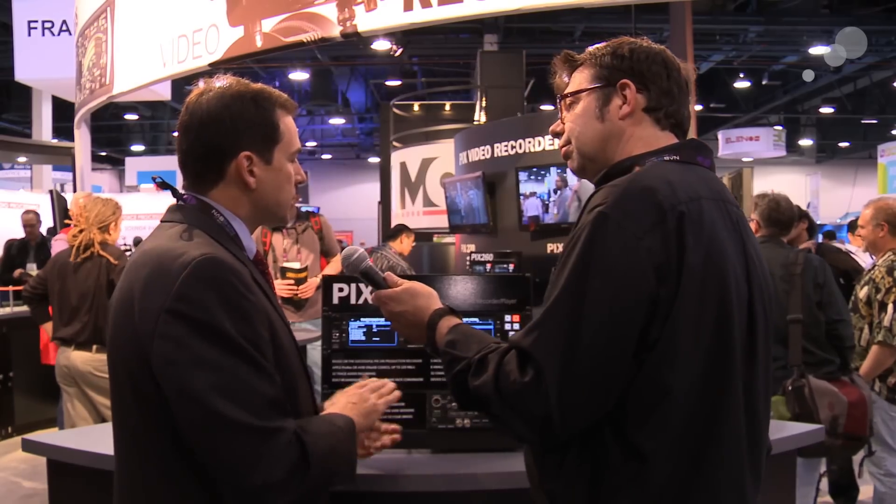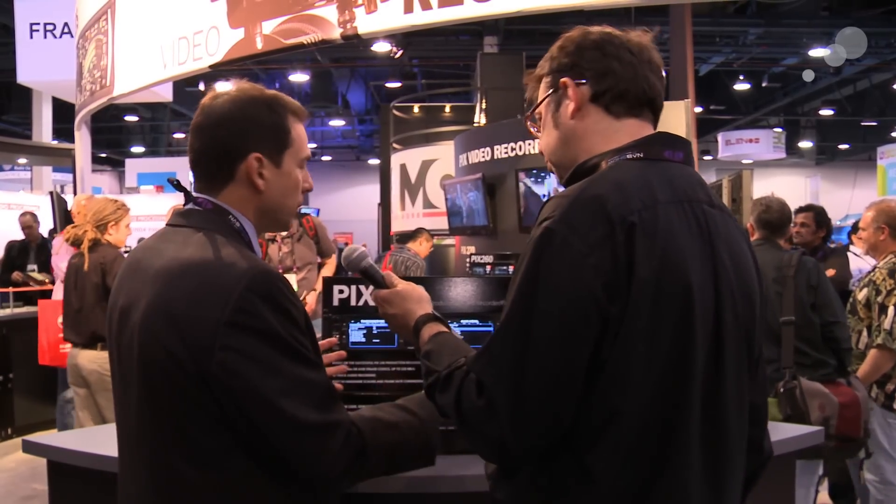Fantastic. And when can we start to see this rolling out? We're going to see this late summer. We've got fully working, feature-complete units here, and we're going to be transitioning and finalizing for production. Thanks so much, thanks for watching, see you again soon.